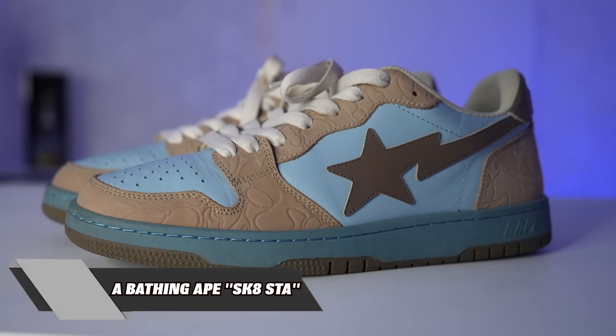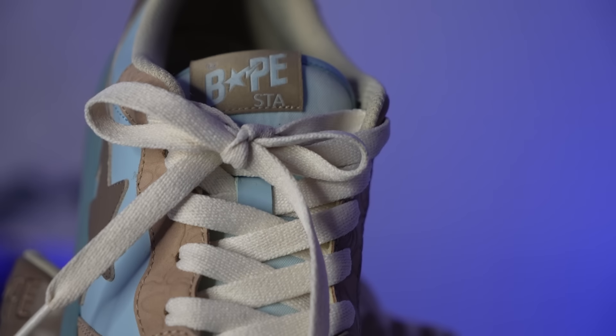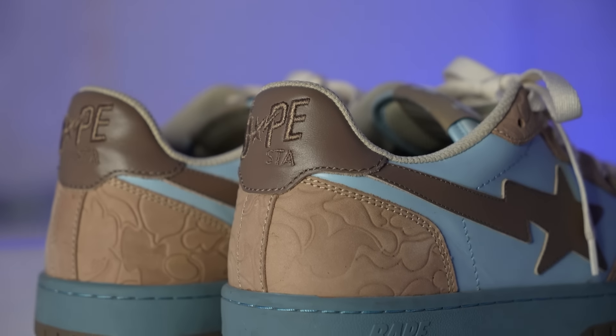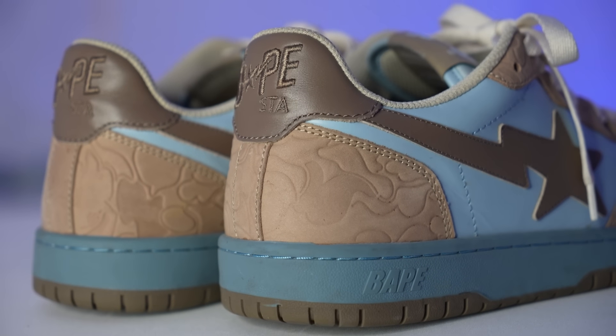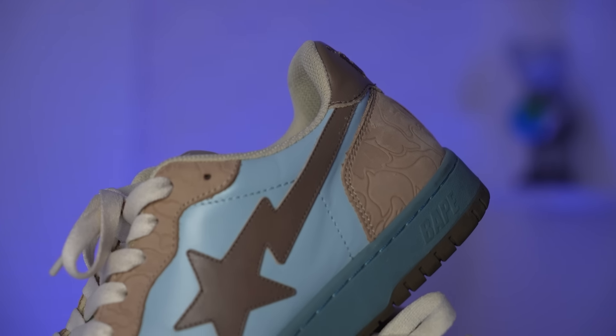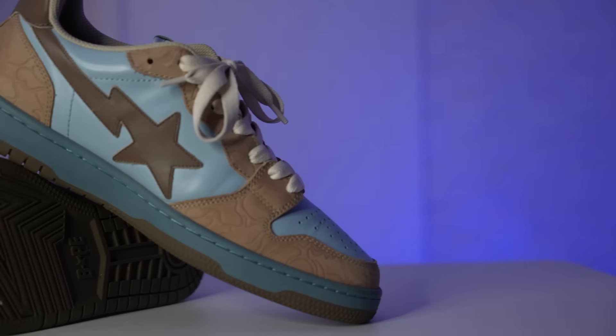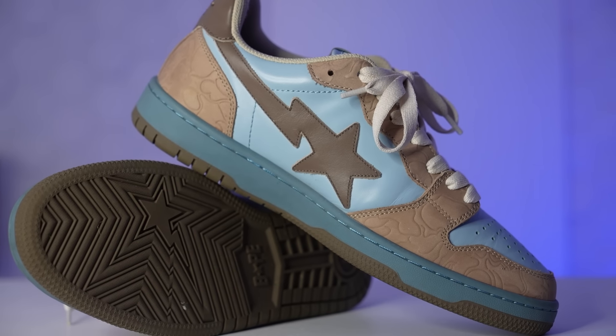Next up, we got a couple more pairs that aren't some dunks finally. These right here are the Bape Skatestas. The colorway on these is like a beige, tan, blue — something. I was actually on Bape when they released these things and picked these up for retail. I just love the look of this shoe. You can see all around the beige suede there's an embossed Bape pattern. I think the reason why I wanted to get these is because I was obsessed with a similar colorway. If the retail price for these wasn't ridiculous, I'd have a few more.